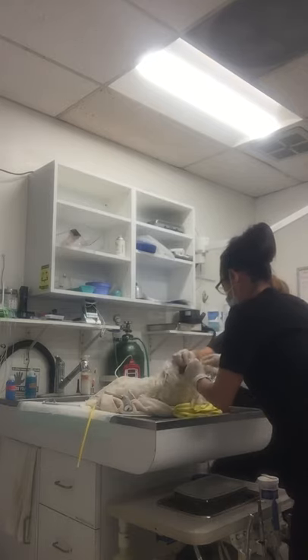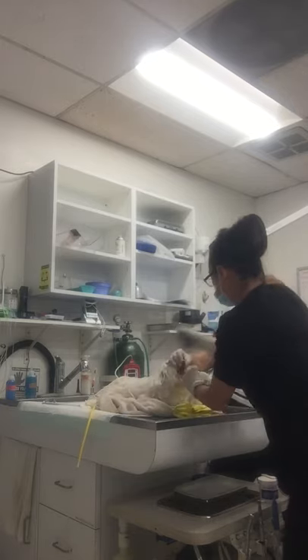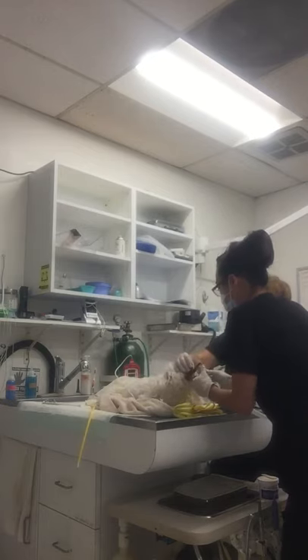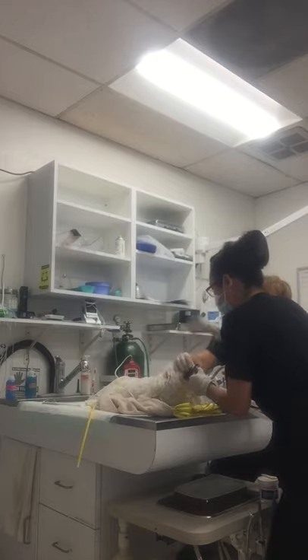I'll have my assistant hold the head open for me, and I'll use my laryngoscope to visualize the esophagus. I'm going to place the laryngoscope just over the trachea tube and lower the trachea tube, and that should show me where the esophagus is.